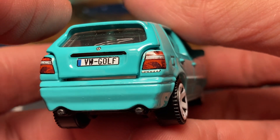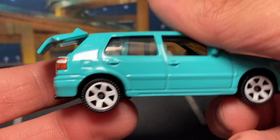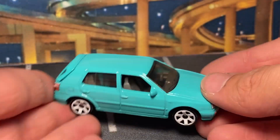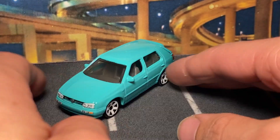The trunk still doesn't close right on this one. I like the tail lights though — VW Golf Volkswagen badge and Golf badging right under the tail light. This one has the opening trunk; it doesn't open too far but it's okay. I still think it's proportionally off, but it is what it is.